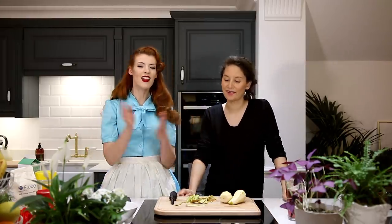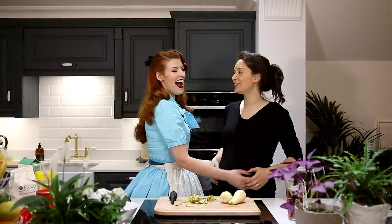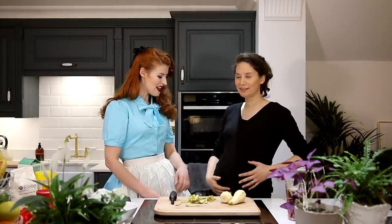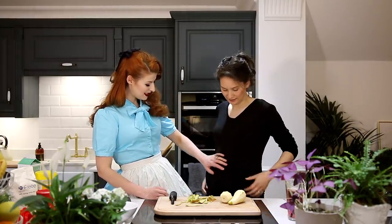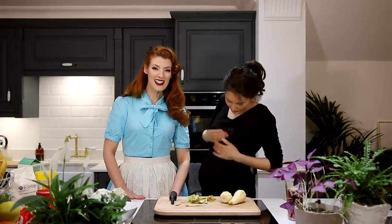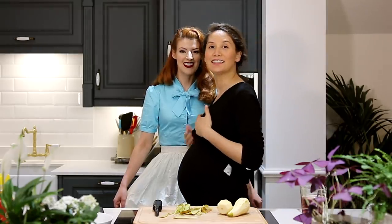I'm gonna eat it and be like, banana. I think I'm gonna pass it to the baby. This is a 25-week actual baby - 25 weeks today. We pretend this is a food baby, but it's not.